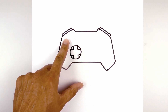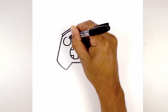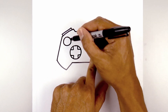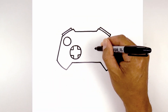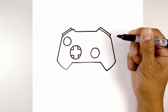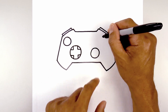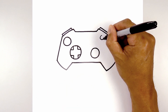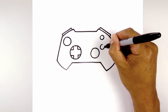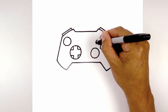Now we're going to move up and over towards the left and draw a smaller circle for the joystick. Then from the D-pad we're going to move over towards the right and draw that same size circle — start from the top, pull around to the bottom and back up towards the top. Now we're going to add four buttons on the top right. Let's start at the very top and draw a small circle, then come down and draw that same size circle. Now we're going to come in towards the middle and out towards the side and draw two more circles of the same size.